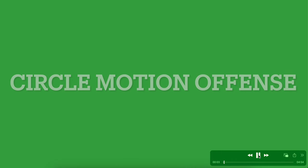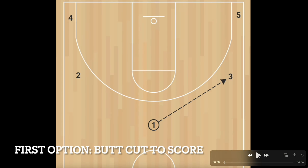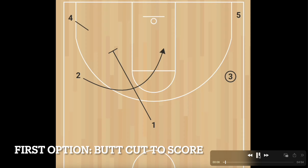Today we're looking at the circle motion offense — one we've installed and ran at my school this past year. It starts with a five-out setup where we're just trying to hit a pass to the wing, then cut away and screen the player coming out of the corner while the player on the opposite side wing makes what we call the butt cut to try and score over the top.